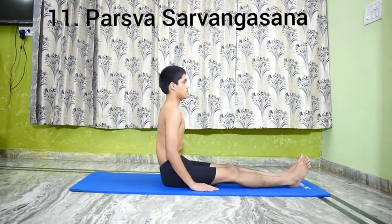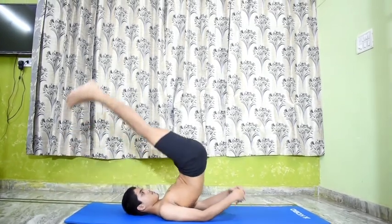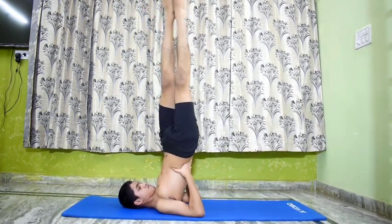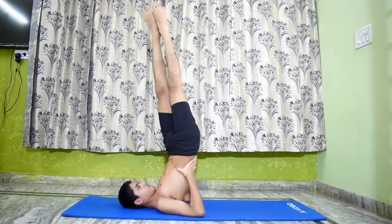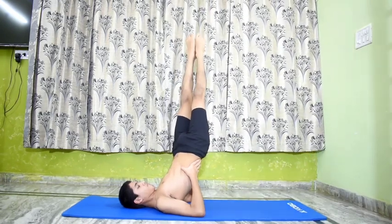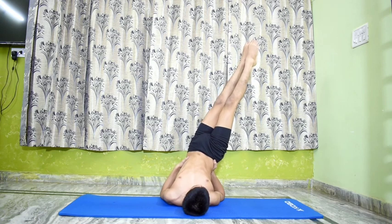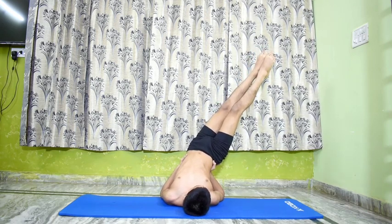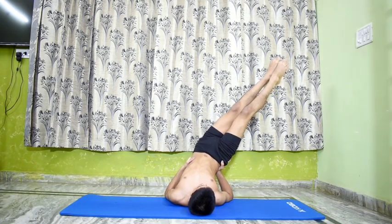Parshva Sarvangasana. Perform Salamba Sarvangasana 1. Now turn the trunk and the legs to the right. Place the right palm on the right hip so that the coccyx rests on the wrist. Lower the body on the right hand and bear the weight of the body on the right elbow and wrist. The right palm remains as in Sarvangasana on the back dorsal region. Move the legs over the right palm at an angle. Stay in this pose for 20 seconds, breathing normally and deeply.